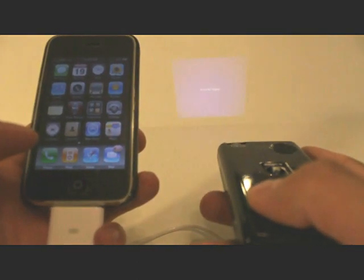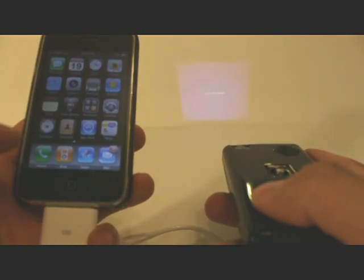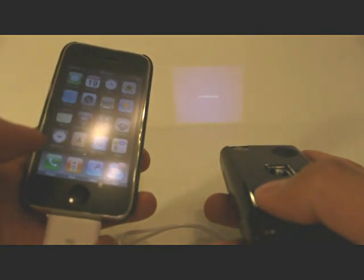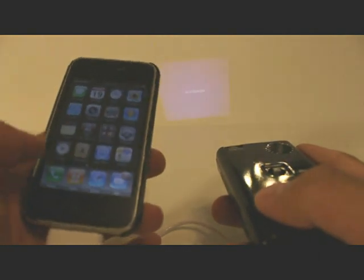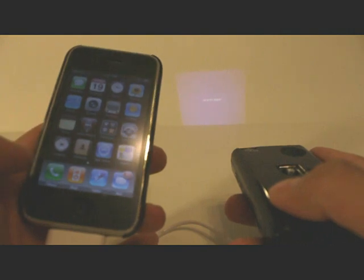The Pico Projector has been turned on and it's ready to receive a signal, but even though the cable is connected, there is no signal right now. The reason for that is that the iPhone is not designed to push the video signal without it being jailbroken, so you can't get the full menu system onto the projector unless you jailbreak the iPhone.